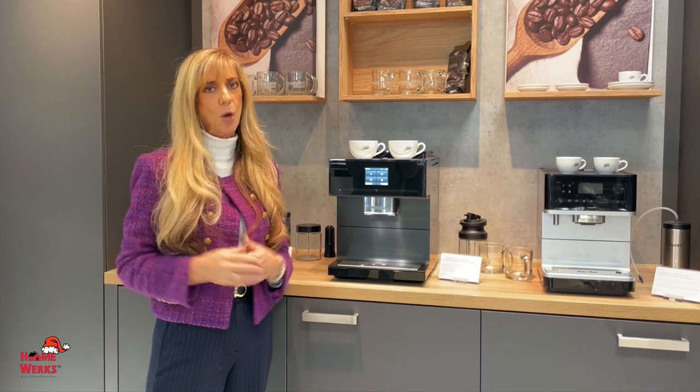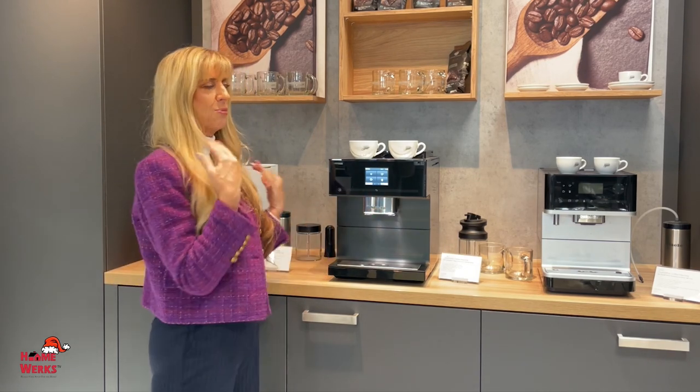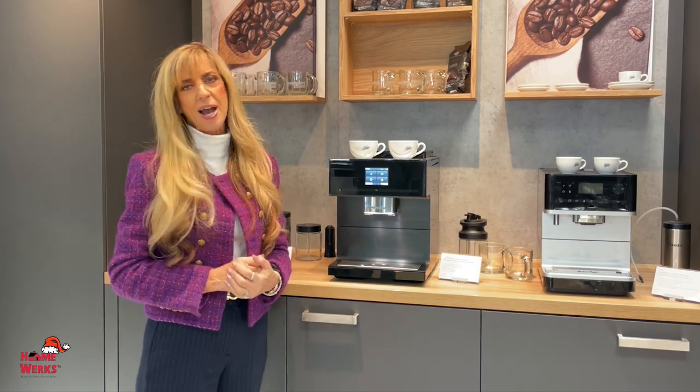HomeWorks — Really Cool Stuff for the Home. We will make your home better for you and offer some really cool appliances. Happy holidays, everybody.